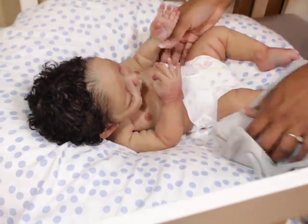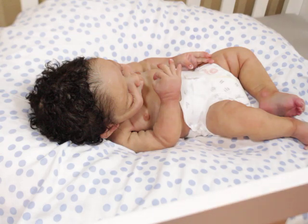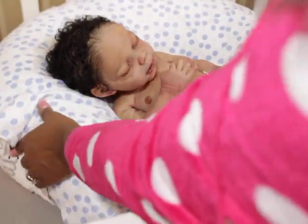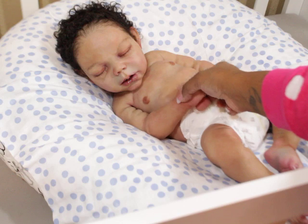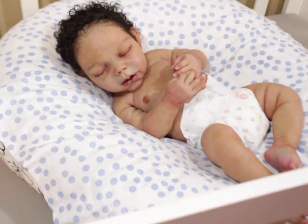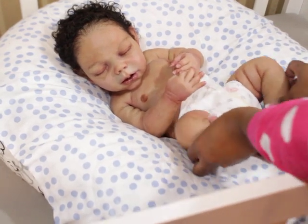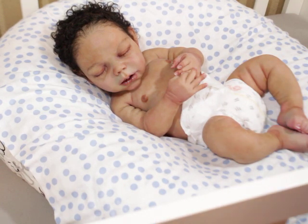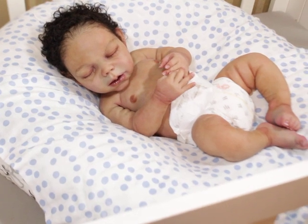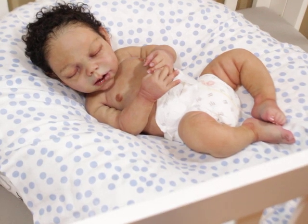All right, now he has on his diaper so he can be shown a little bit more. Let me turn him so you guys can see him. That is him — I almost called him by his real name! I am Noah's favorite cousin. Yeah, that is him — let me zoom in a little bit so you guys can see him up close.